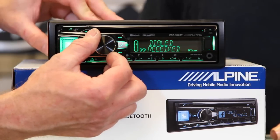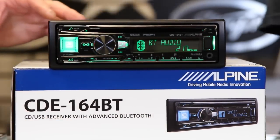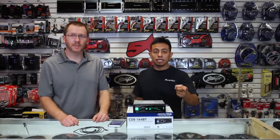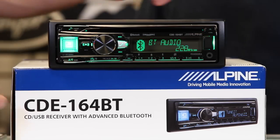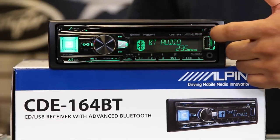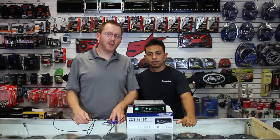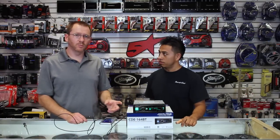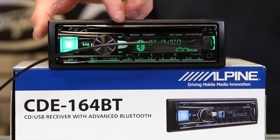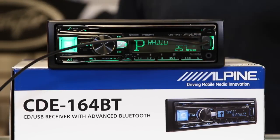Here's all your phone stuff, and if you come over here to your source you can see your Bluetooth audio. This also has Siri Eyes Free as well as the Android equivalent. This particular unit has the front USB as well as the Aux Jack located on the front. It also has Pandora — if you have an Android phone it'll stream over Bluetooth, but if you have an iPhone you do need to plug it in via USB to do Pandora control.